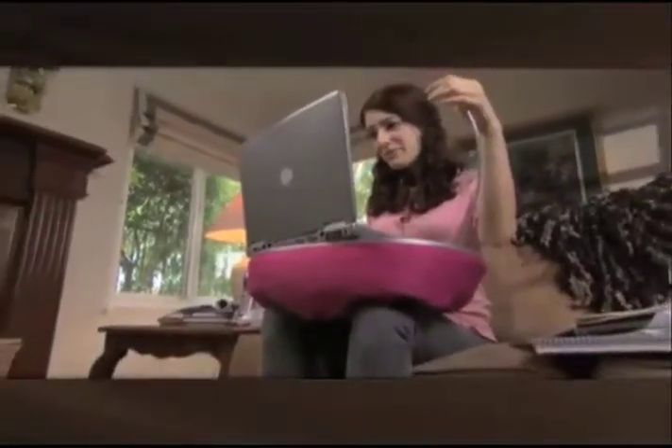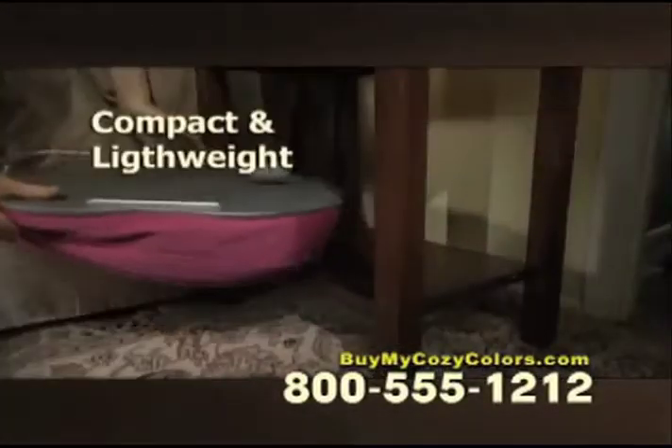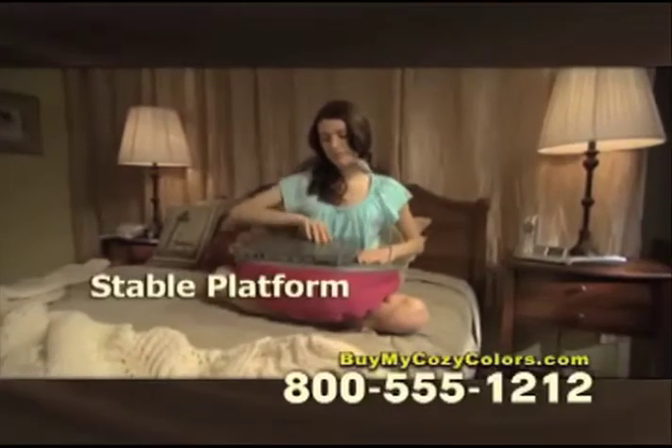Computers don't work well in your lap. They get hot, uncomfortable, and can even fall. Introducing My Cozy Colors, the comfortable and versatile portable laptop desk. No more propping, overheating, sore wrists, or back. My Cozy Colors is compact and lightweight. Its soft base instantly molds to any surface and provides a stable working platform anywhere you work.